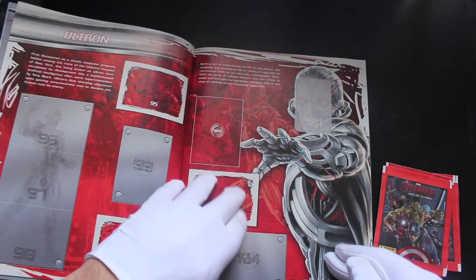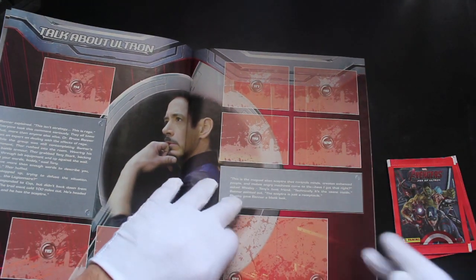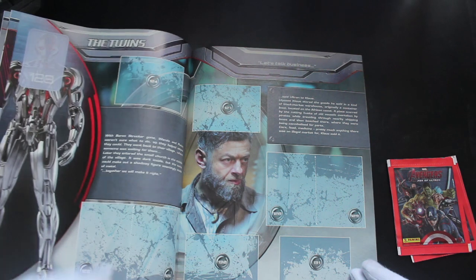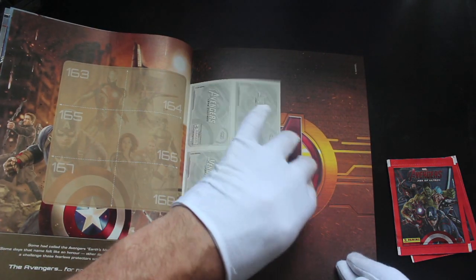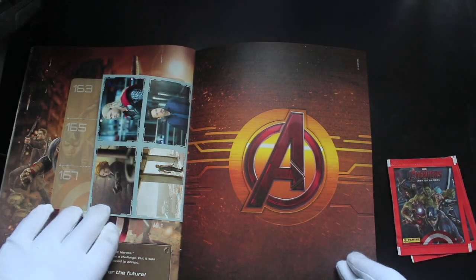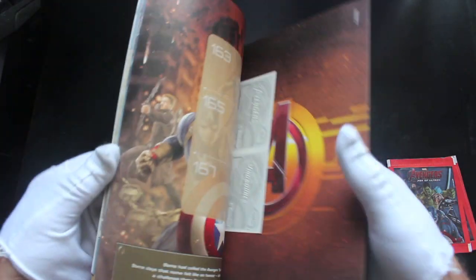Some nice images of the Avengers — if you liked Age of Ultron then this is the sticker album for you. Some more stickers at the back there obviously. Let's have a look at that, let's see what we've got in the packs, shall we.